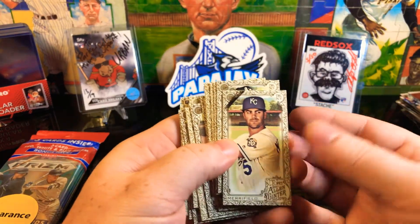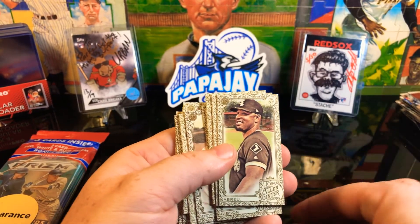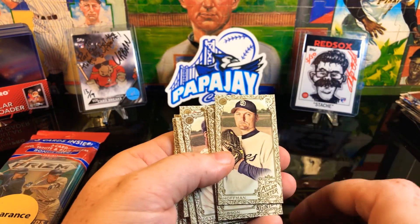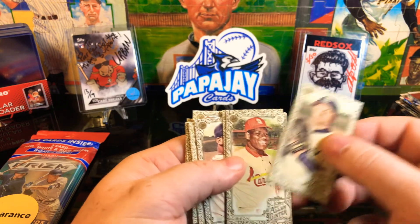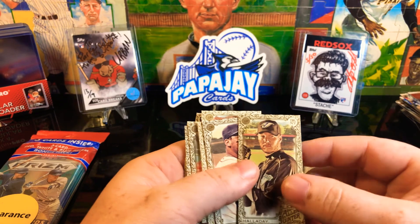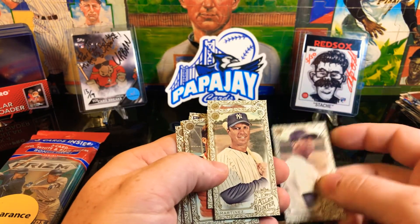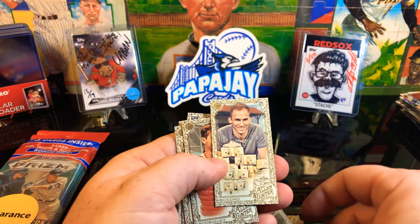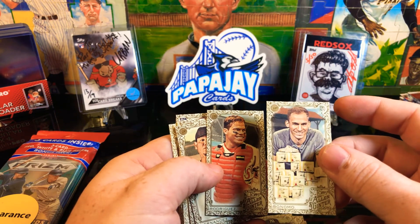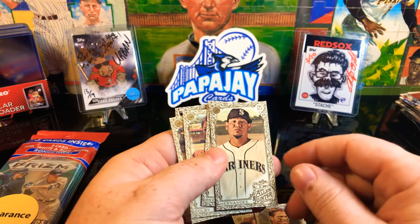So we got a Whit Merrifield, Steven Piscotti, Braun, Fallon, Trevor Hoffman - that's a good one. Gibson - that's awesome. Roy Halladay - very nice. Got a Devers, Tino Martinez, Bonomo, Pudge Rodriguez, got a Hernandez.